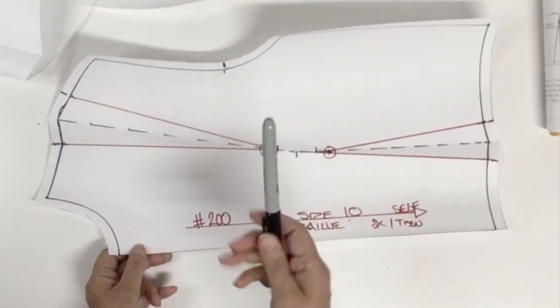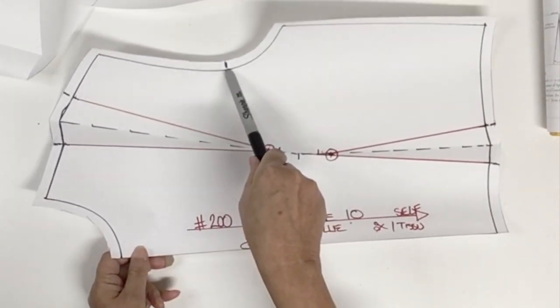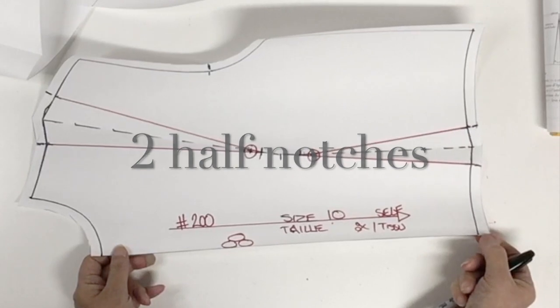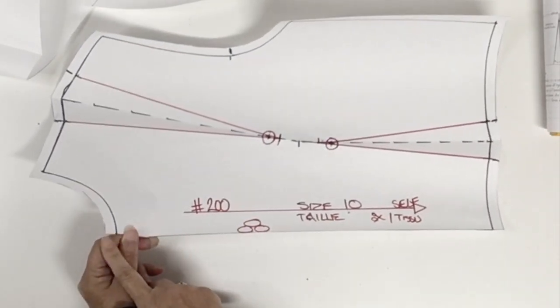Now I'm going to do my notches: two notches for the shoulder dart, the armhole notch, two notches for the waist dart, and I'm going to do two half notches — one at the waist and center front, and another one at the neck and center front.